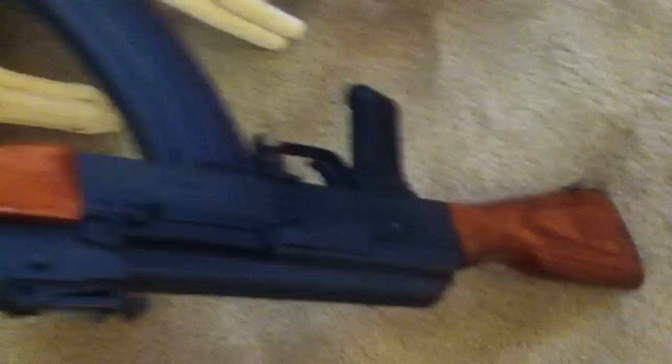I know you guys were looking forward to just a gun video, but I'm going to show you my new apartment too. I'm also going to show you my AK here again in a couple of minutes if you haven't seen it in a while. There's my AK — it's still looking sexy. You can see the varnish. It's wonderful.